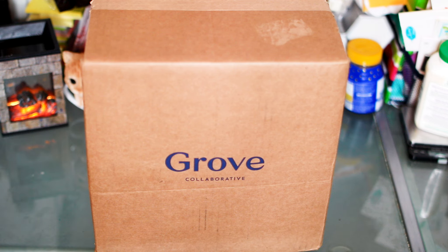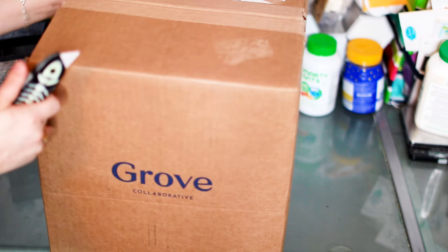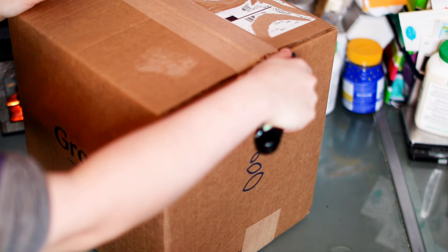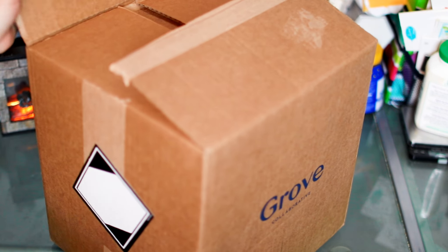As soon as I ordered my stuff, I took it off the list because obviously I don't want a subscription if I don't know if I'm going to like it or not. I'm still waiting to hear back to see how they're going to handle it. But with that being said, let's check out the products and see how everything arrived. I paid for everything — there's nothing in it for me as far as sharing this goes other than just my experience.